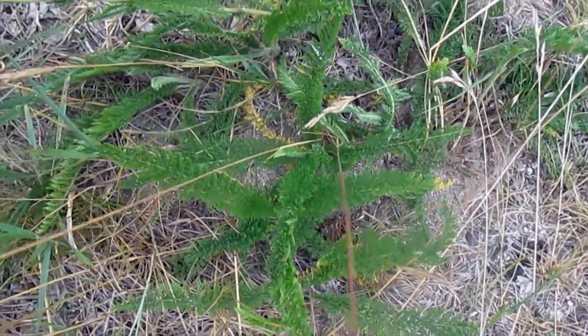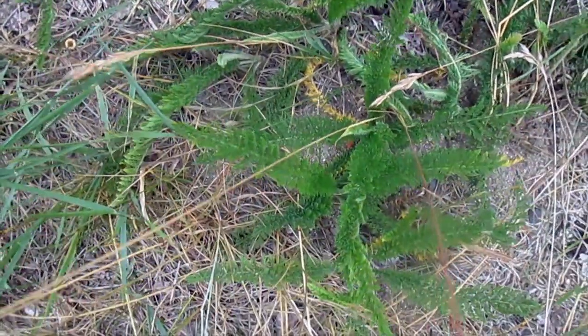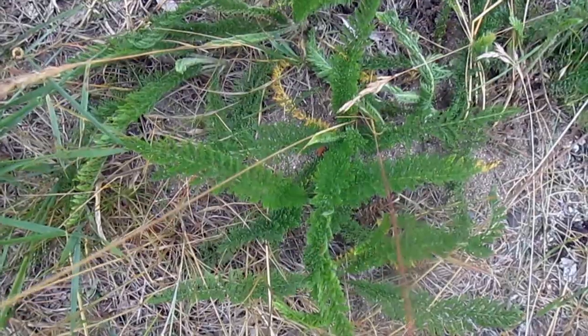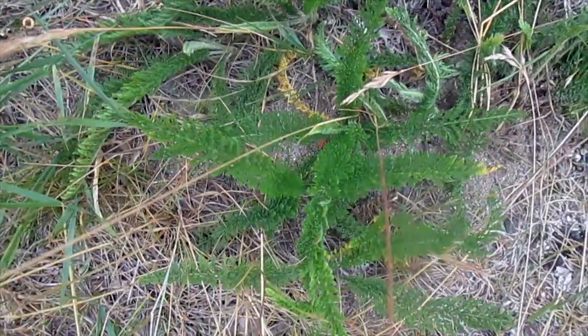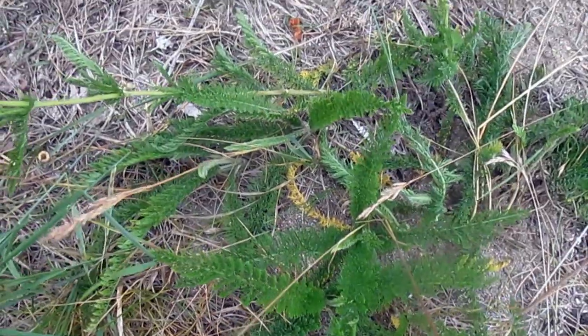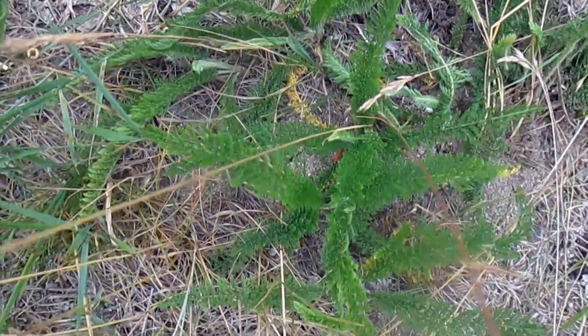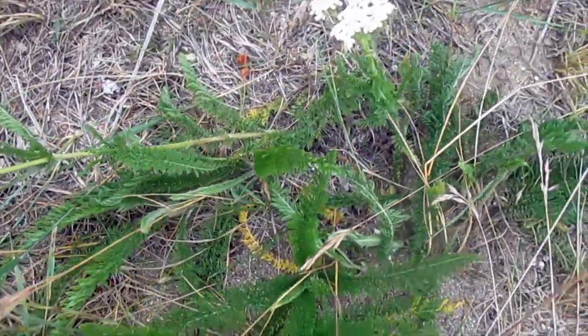For yarrow, the use is with the leaves, so it doesn't really matter whether it's a second- or first-year plant. You take the leaves and dry them, and what's been used traditionally for probably thousands of years is as a blood clotting agent for wounds. People use it for other things as well.